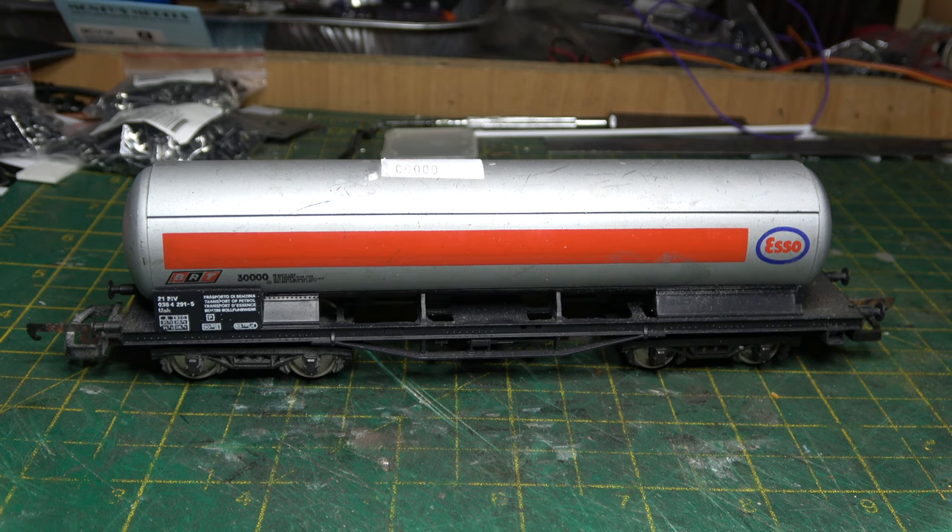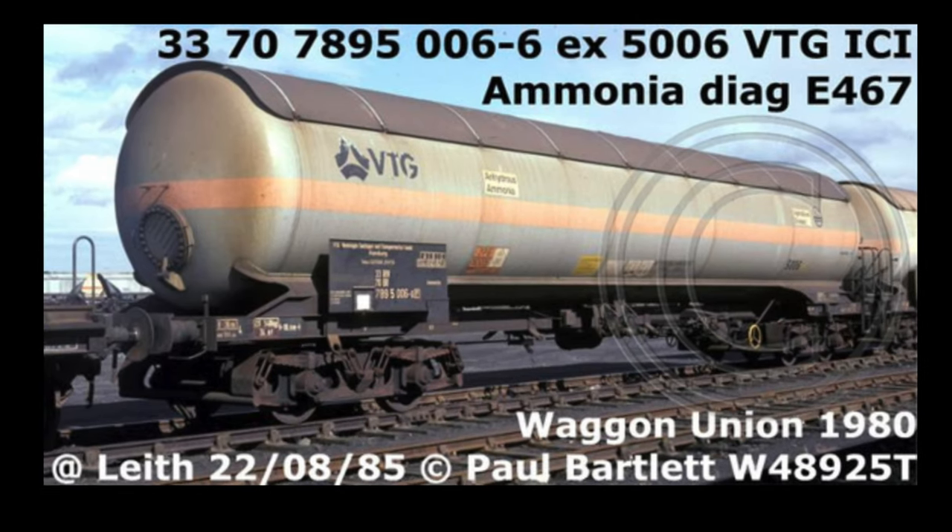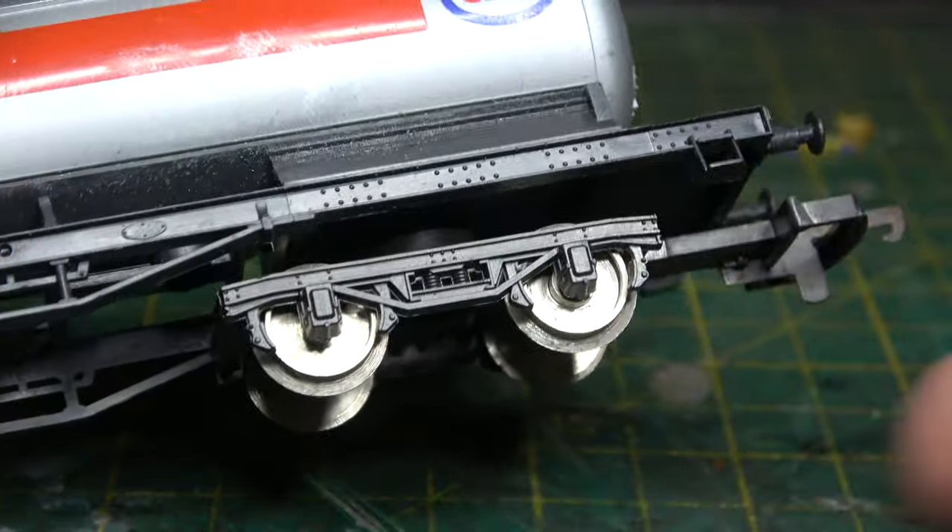In this episode I'm going to try and make this old Lima tank wagon look like a picture I found on Paul Bartlett's website.